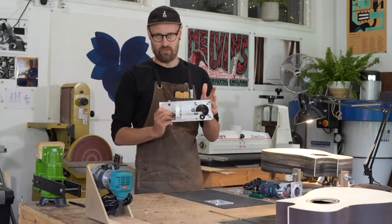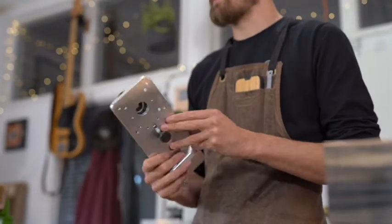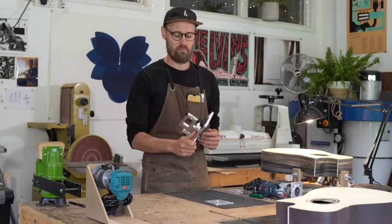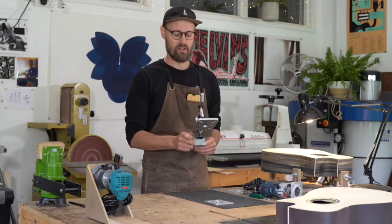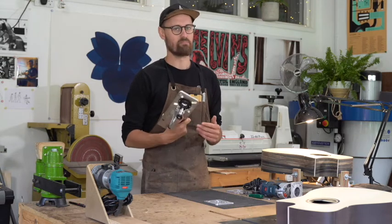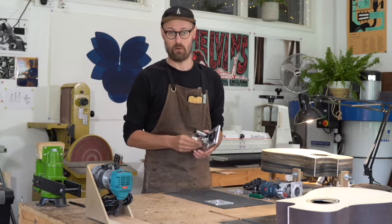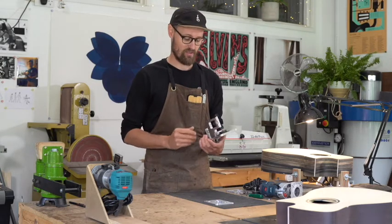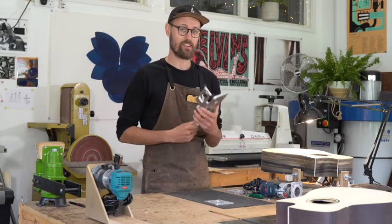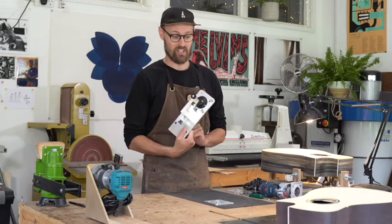As with all Elevate tools, it is extremely well conceived, thought about, machined, and manufactured. It's a really fine example of why tools for guitar making should usually come from the minds of somebody who builds really great quality instruments. Chris Ensor, founder of Elevate, builds some great guitars, and so he is in a very good position to come up with some great jigs.